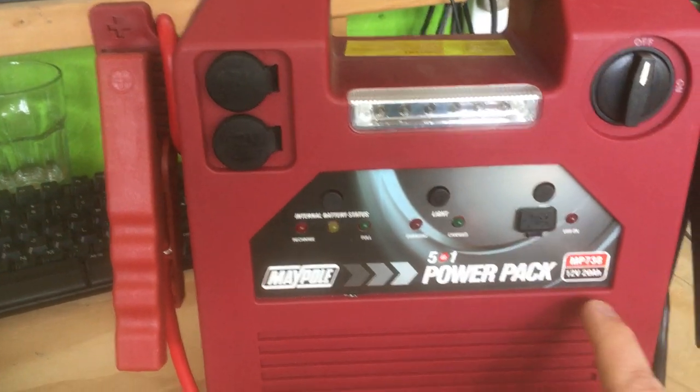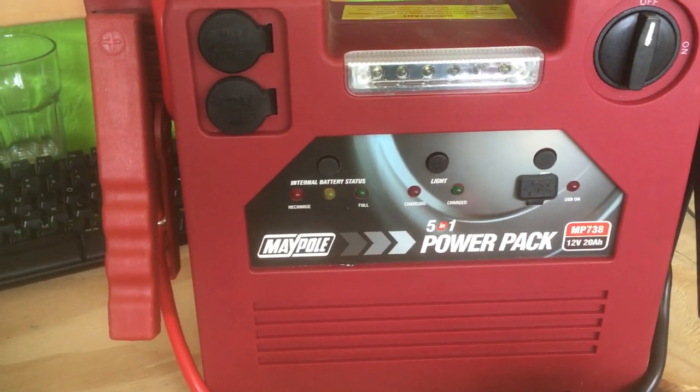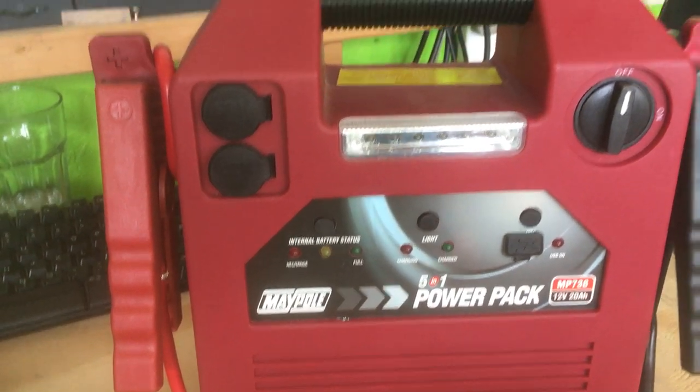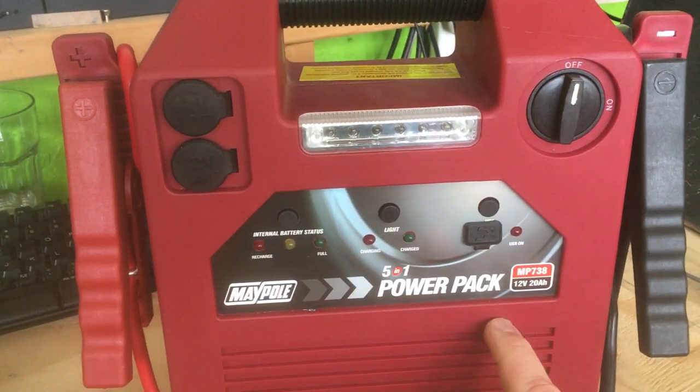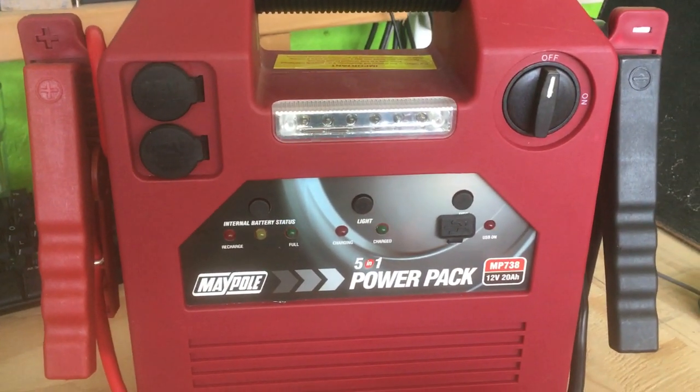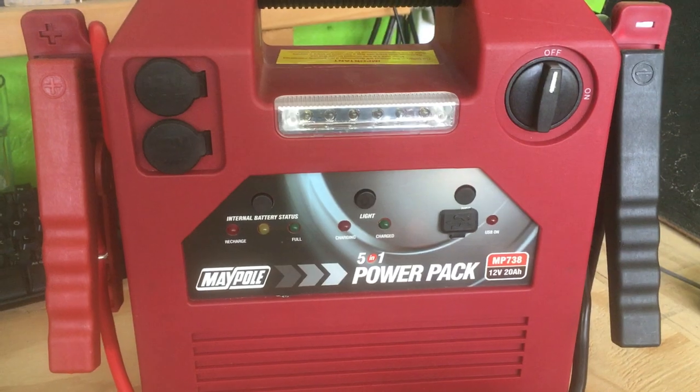I was a bit disappointed because I've used these before when borrowing them from garages, and you just clip them up and they work first time. So either this one's got a faulty battery or it's just not very good — quite a disappointing purchase overall.